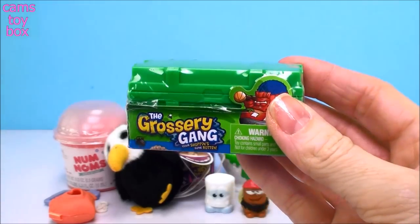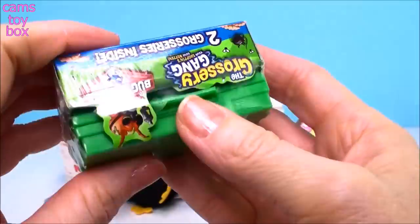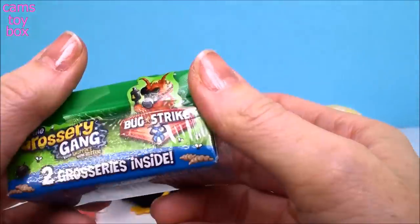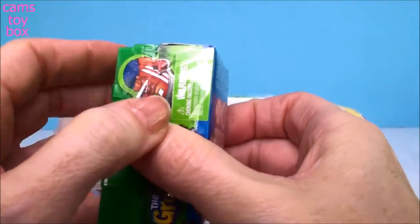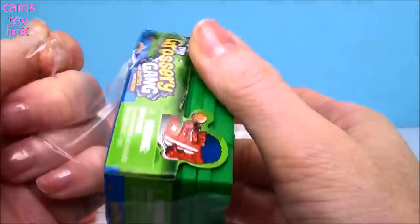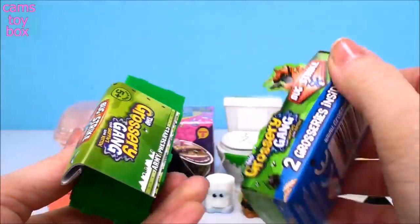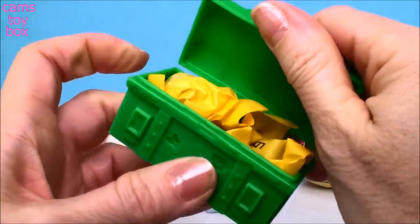These are called the Grocery Gang. This is the Bug Strike Edition and these ones also make me laugh. You get two groceries inside, it comes with a collector's guide, and it comes with this little pool trunk.